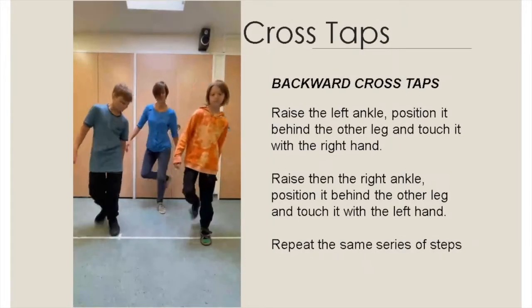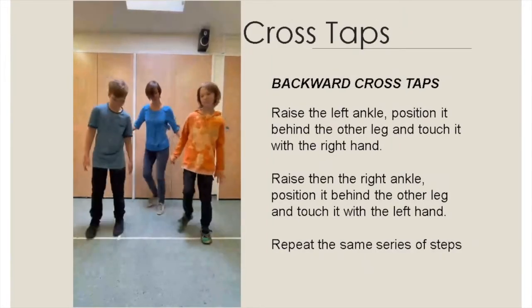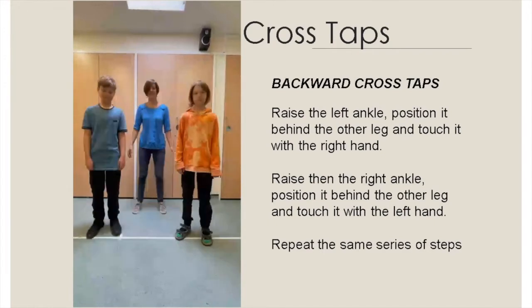Cross taps: raise the left ankle, position it behind the other leg and touch with the right hand. Raise then the right ankle, position it behind the other leg and touch it with the left hand. Repeat the same series of steps.